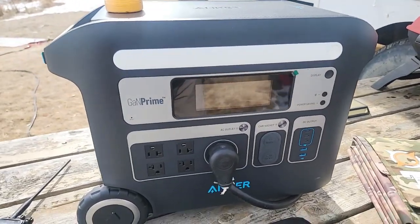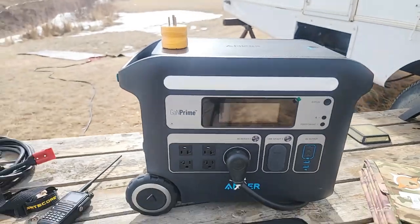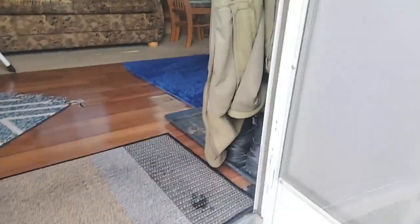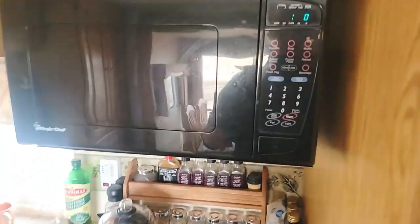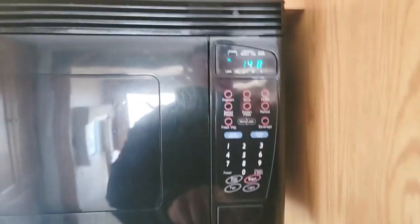What I'll do is go turn on the microwave and give you a rough idea if this is something you would be doing as well. The AC plugs are rated for 2400 watts. I'm going to run it for 45 seconds so that gives me time to get outside.